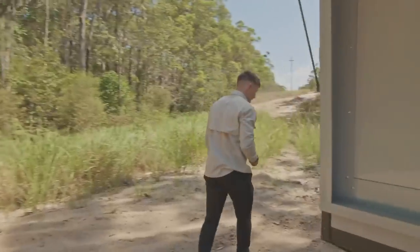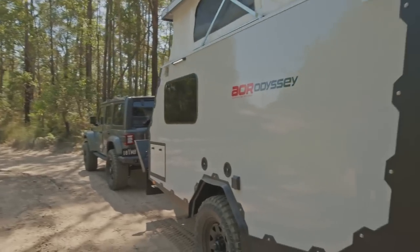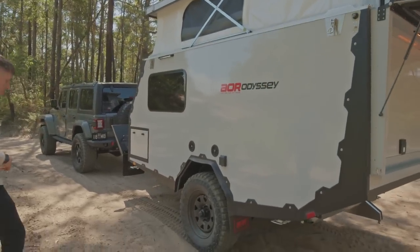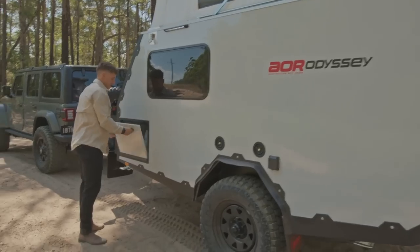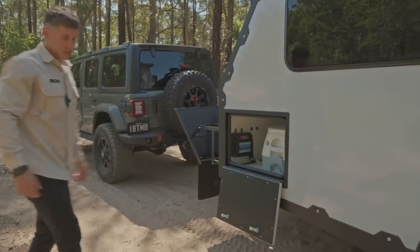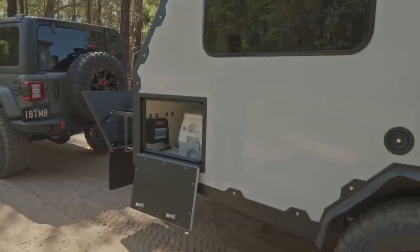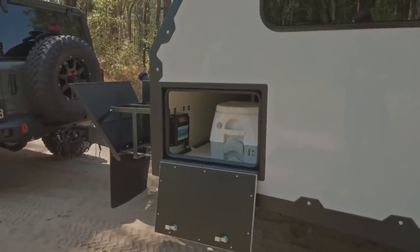Flowing round to the passenger side — obviously in the Australian market this will be a bit of a flip-around from what we'd normally see on our side. In here we'll have second access to that tunnel boot. You'll see the port-a-potty is stored in here — we ran this in the Series 2 Odyssey, great feature. It's out of the way and easy to access.